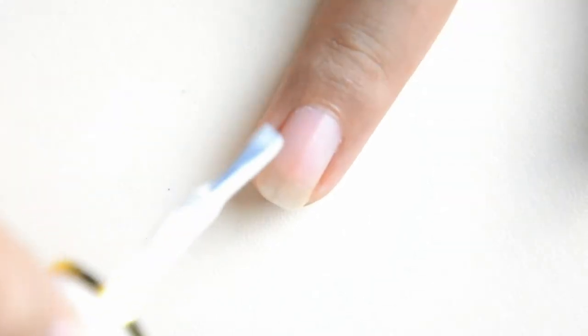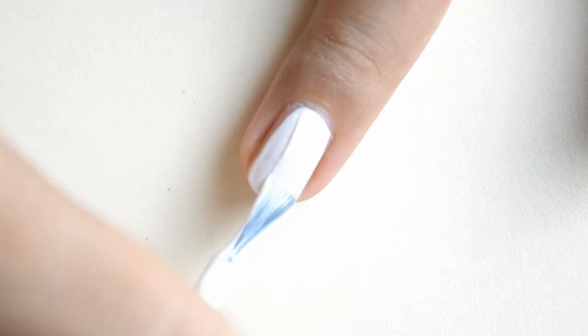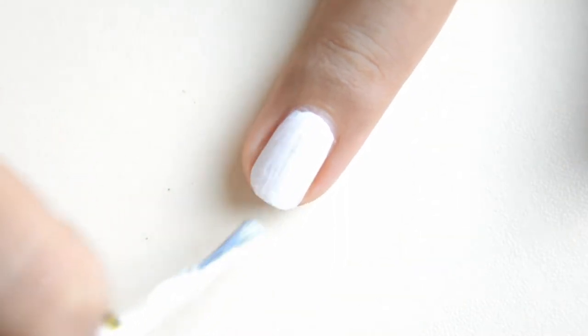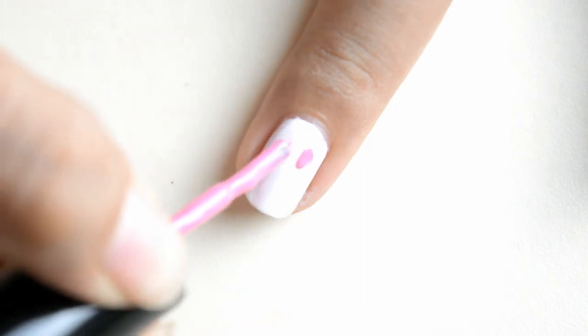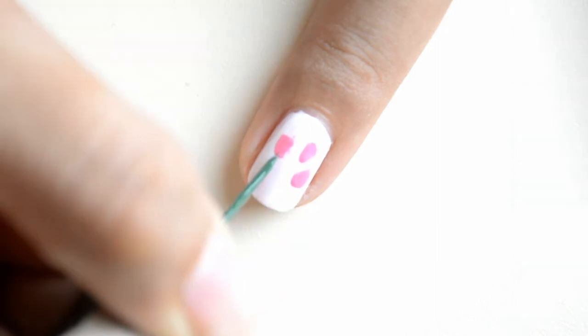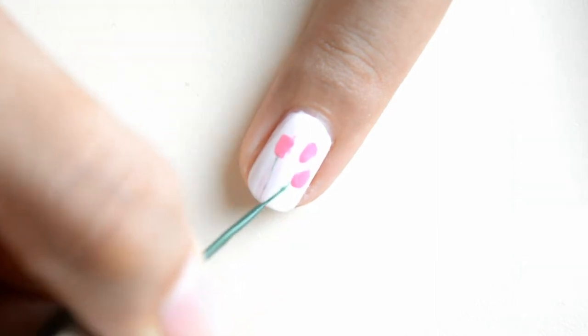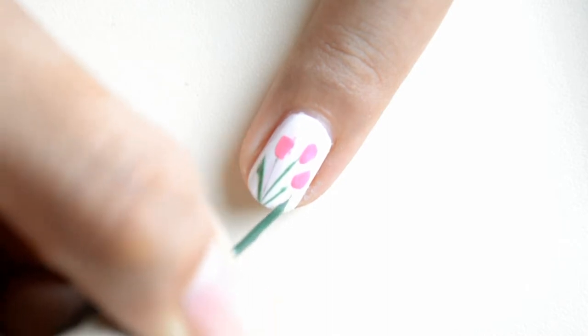For my ring finger, cool white lang yung gagamitin natin guys kasi madali lang syang lagyan ng kung ano-anong design. I am just dabbing here my nail polish — ganyan lang sya kadali guys kung paano maglagay ng mga flowers.